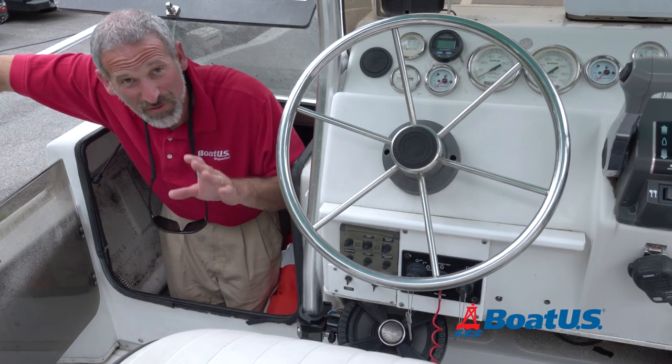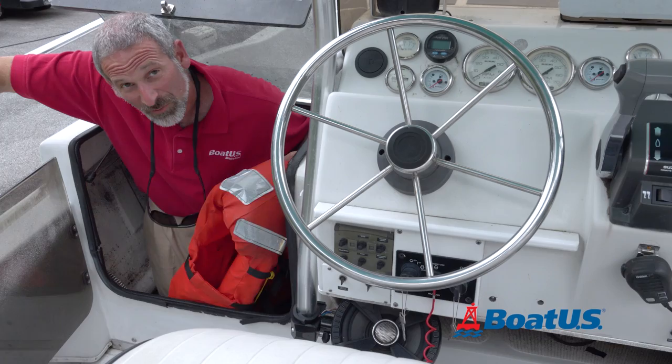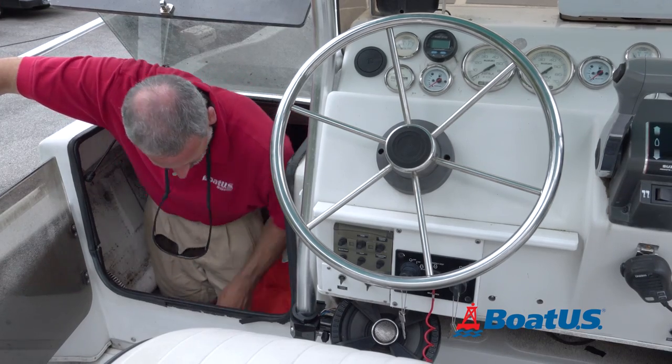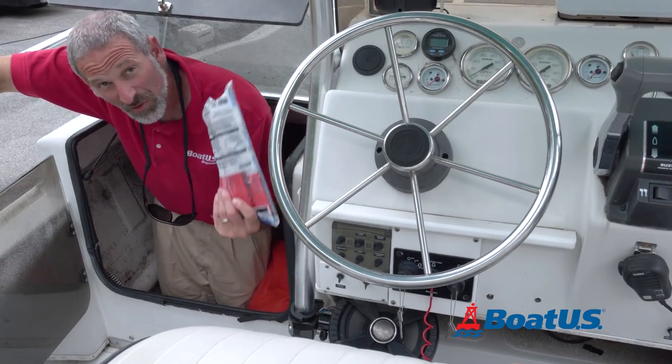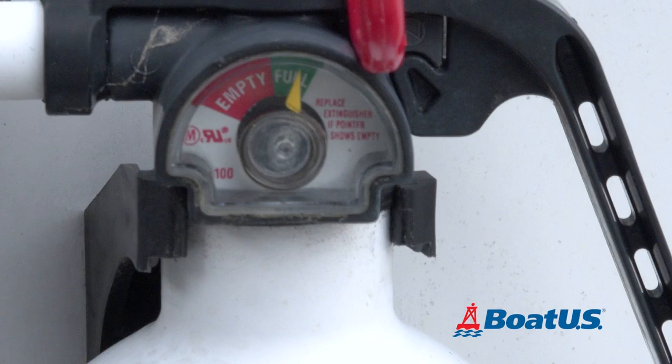Another check you've got to do of course is your safety check. For starters, make sure you have life jackets for everyone who's going to be on board. Of course check your flares, make sure they're up-to-date, and also take a look at your fire extinguisher — make sure the needle is still in the green.